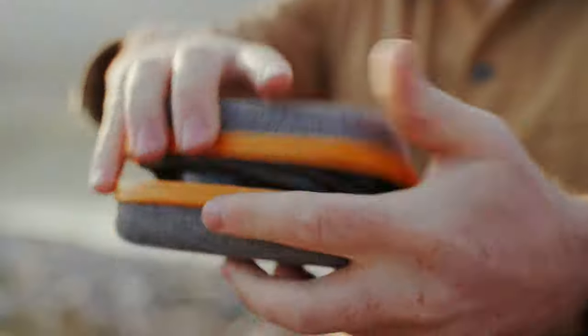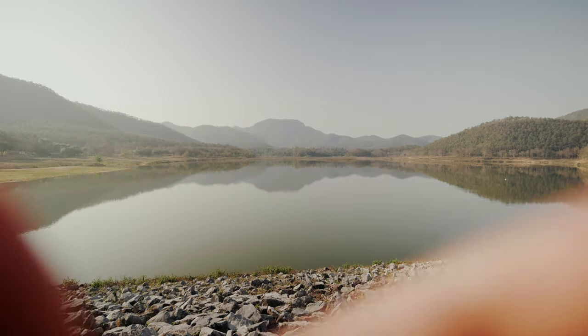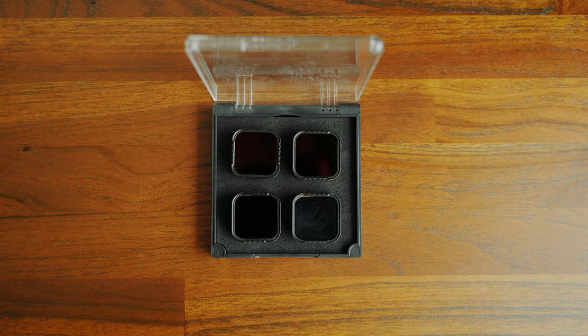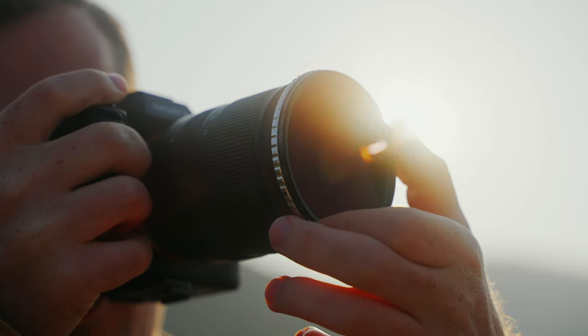If you haven't heard about ND filters before, here's a quick lesson. ND does not stand for no-dop, napalm death, or Napoleon Dynamite, but for neutral density filter. Essentially, a neutral density filter makes your image darker so you can use low shutter speeds together with low f-stops to get natural motion blur while having the background out of focus. If you're working with normal ND filters, the main problem is that you always have to change them depending on how much you need to darken the image.